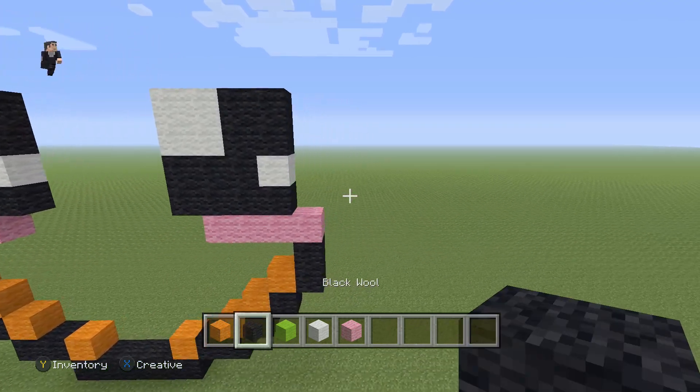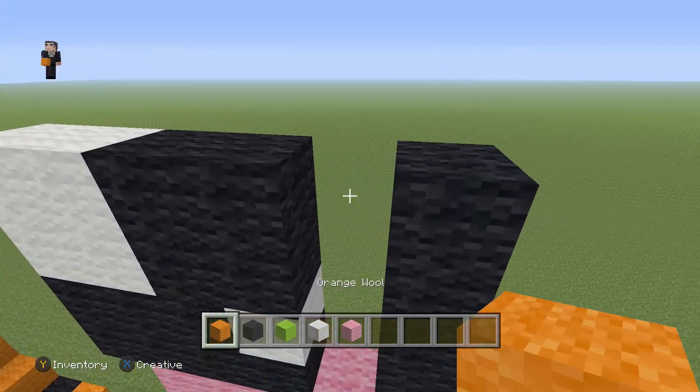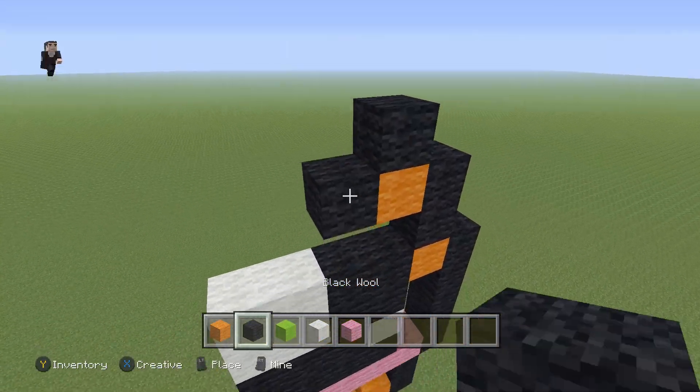Grab your black and go up by five on the right of the pink — one, two, three, four, five. Place an orange with two black wools, then an orange with a black on the top and a black on the left.